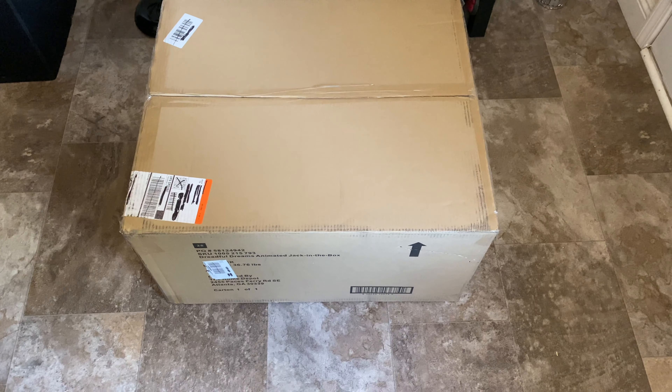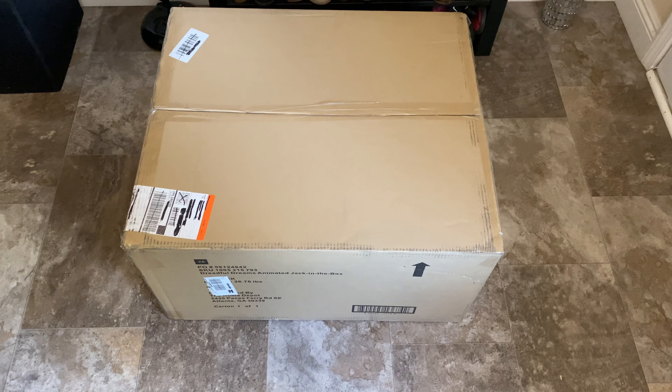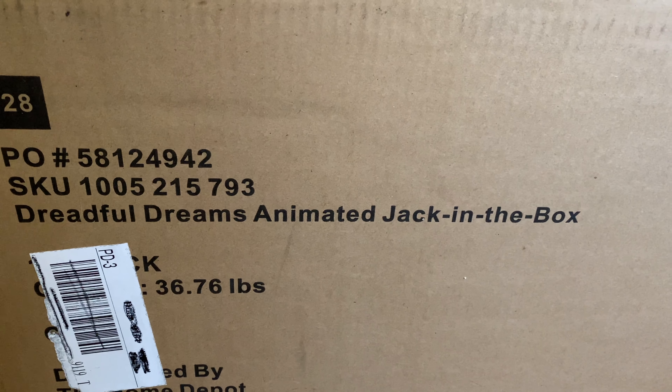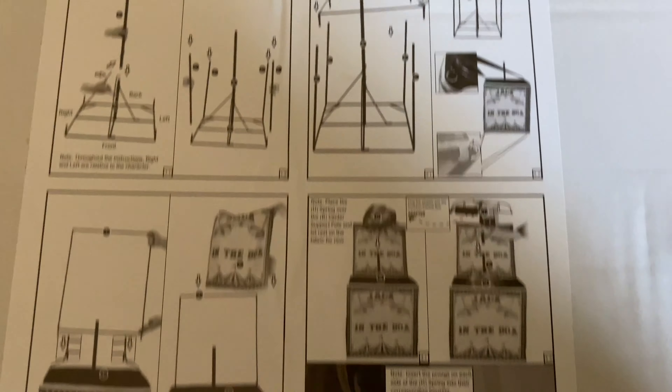Hey, what's up YouTube, I got another unboxing video and this one comes from Home Depot. You can see what it is right there, so let's open it up. Here are the instructions — it looks like they glued it to the box itself.